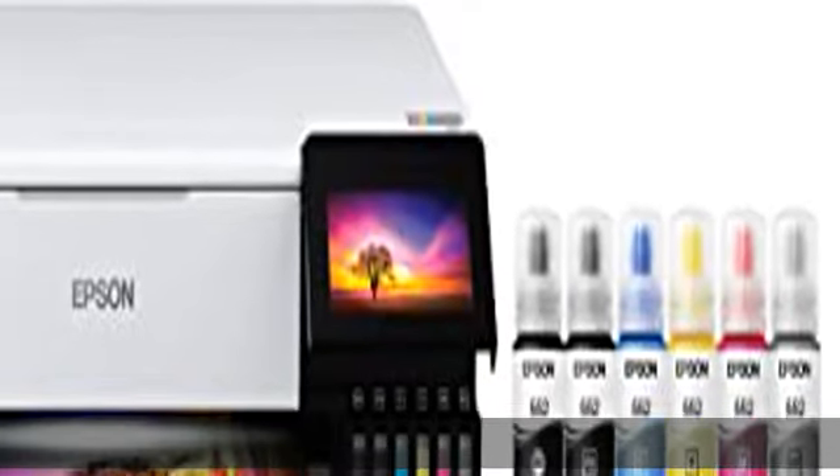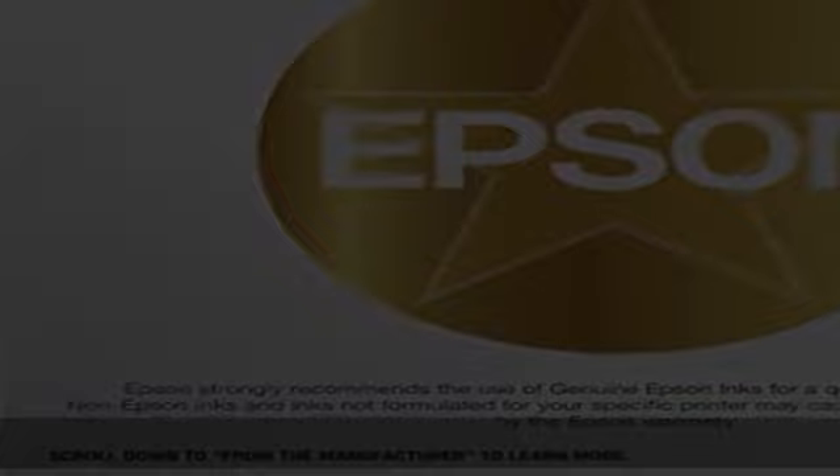Cartridge-free printing for lab quality photos, graphics, and creative projects. Get vibrant colors and sharp text with Epson's high accuracy printhead and Claria ET Premium 6-color inks. Print a 4x6 photo in as fast as 15 seconds.